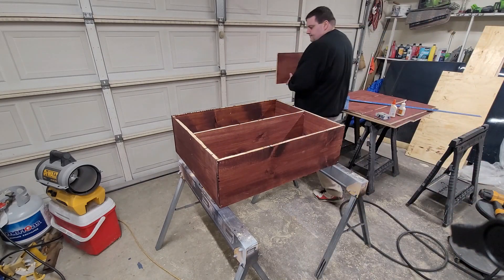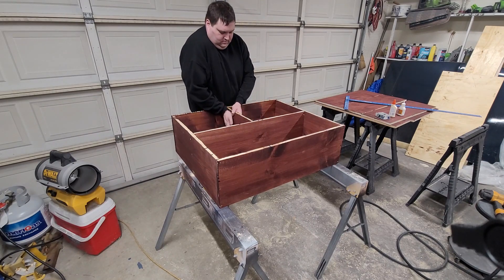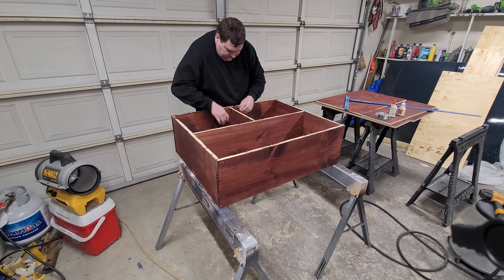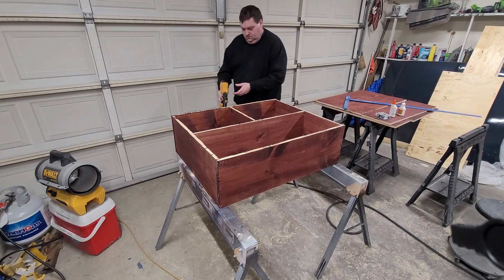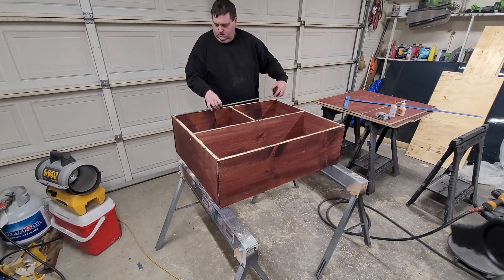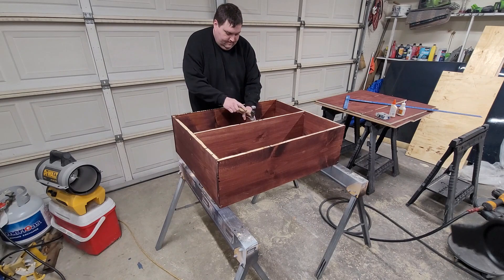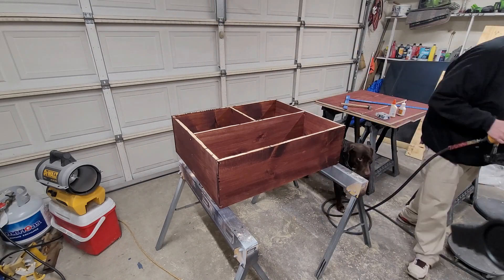Here I'll start measuring up the cross pieces, making sure that I don't need to take any extra off. They actually fit really well. I'll use a tape measure and mark the center to help line up the board. I want to make sure these are good and centered and good and level.